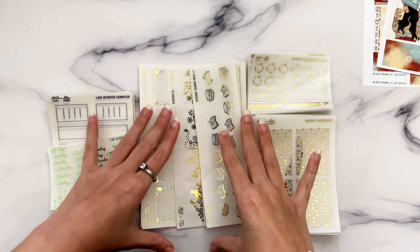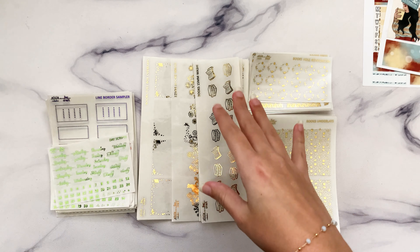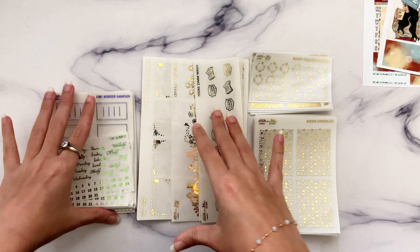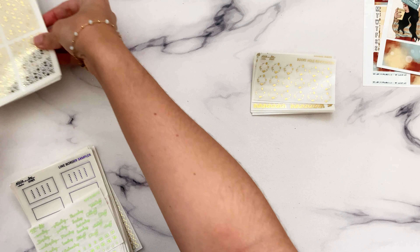Hi guys, I'm very excited to be going over this week's new releases, which is the book collection plus some other basics collection things that I've been meaning to do for a while or that have been requested. We'll go over those first just to get them out of the way.